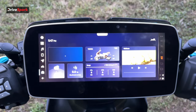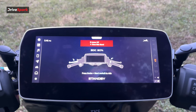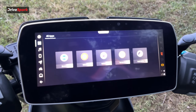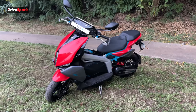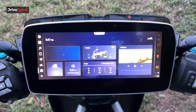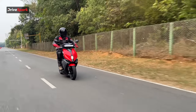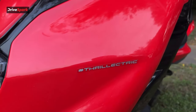The TVS X gets a 10.25-inch display that allows you to access everything ranging from driving modes to music and navigation. It has navigation, music, news, calls, and messages, along with three different riding modes: Stride, Sonic, and Stealth. When you connect your smartphone via the SmartX Connect system, you can unlock features such as geo-fencing, cruise control, crash and fall alert, and tow and theft alert.